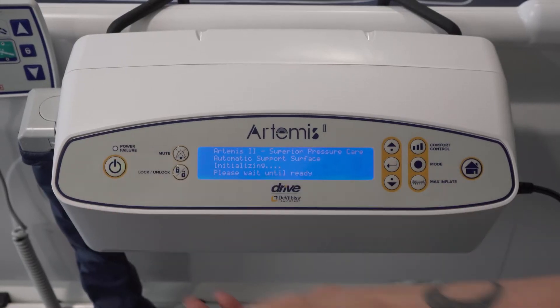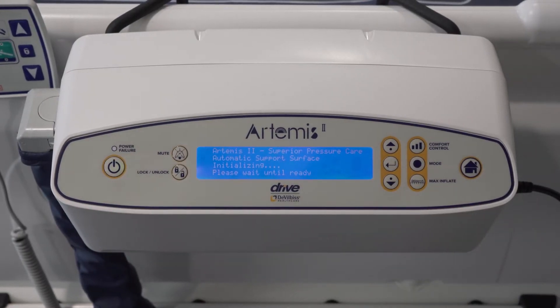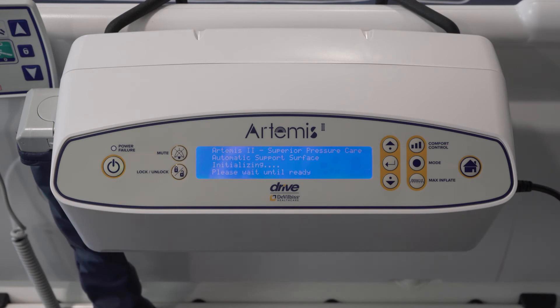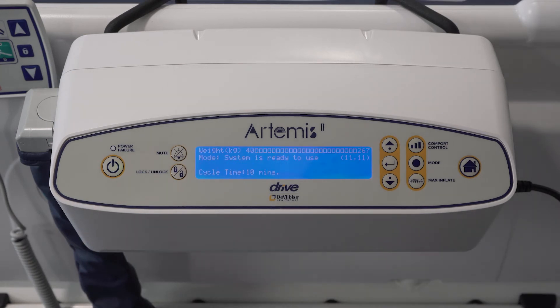The home screen will appear on the digital control system of the pump. Inflation can take up to 45 minutes. The home screen will show 'initialising' then beep when the setup is complete. 'System is ready to use' will be displayed on the home screen. Secure the sheets loosely to ensure they do not interfere with any cell alternation.